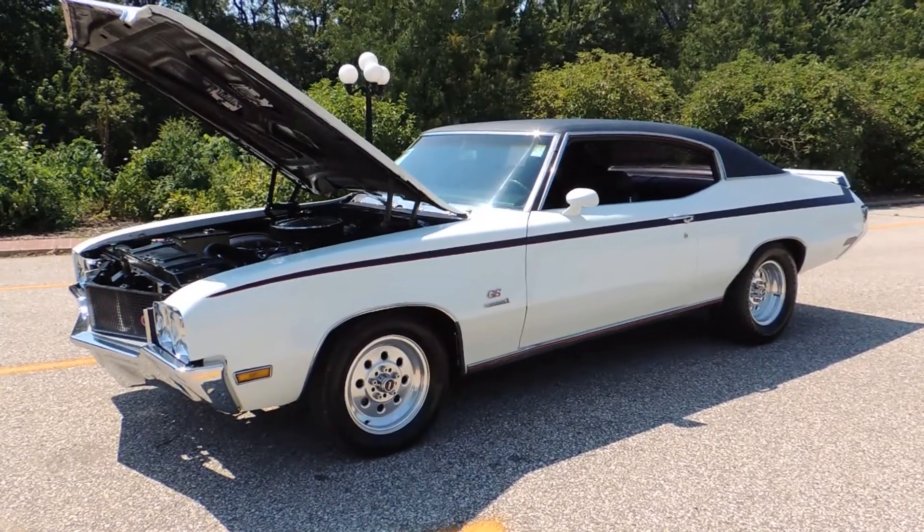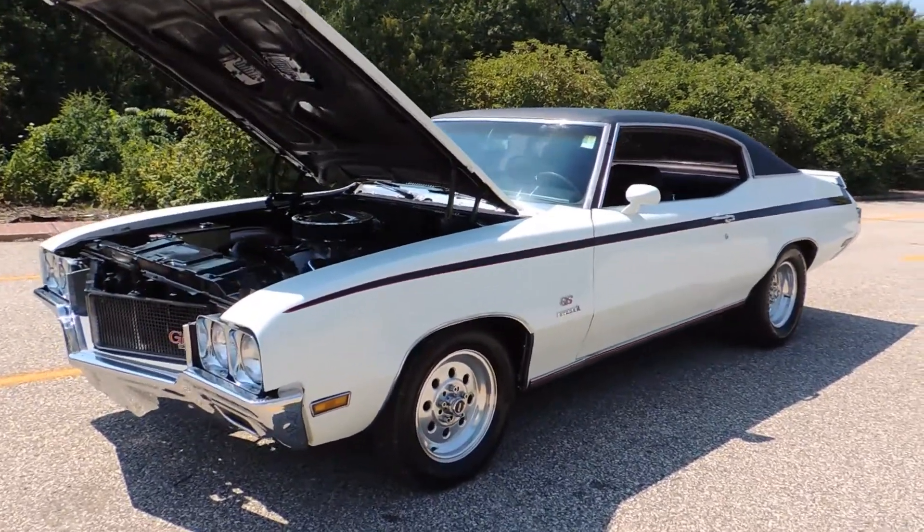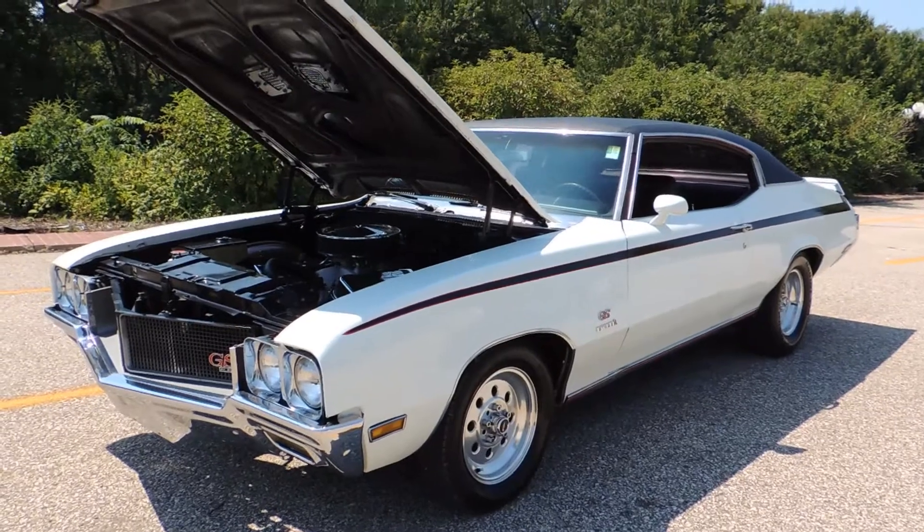This is a 1970 Buick Stage 1 GS. It came from the factory with a factory 455 Stage 1 engine and it is a real Grand Sport.